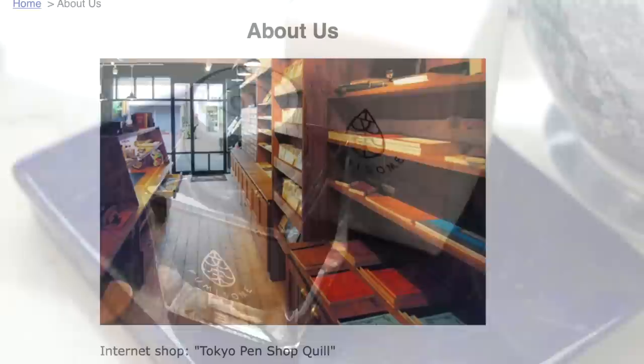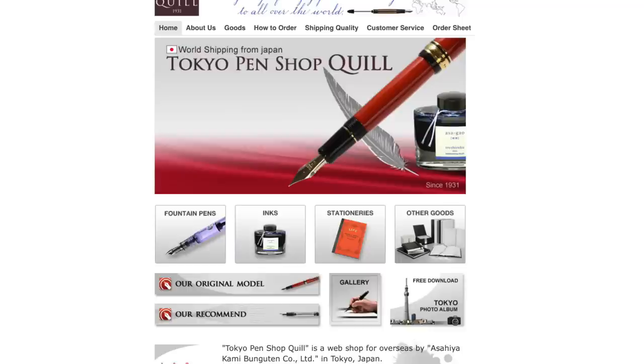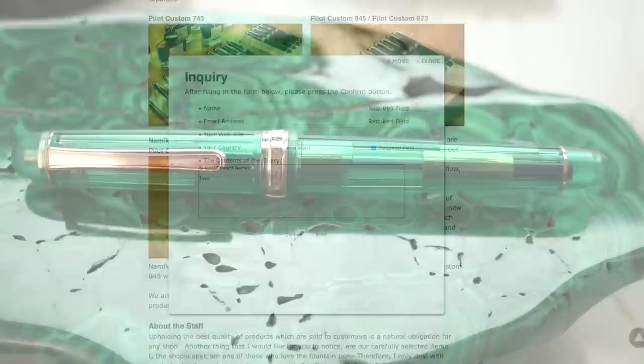This cute little store is Tokyo Pen Shop Quill, and I'm going to do a video about that in the future. The main thing to get on this website is Pilot's 823 in clear — not the translucent brown or black — and you can get it with an FA or WA nib. It's some sort of special setup they have with Pilot. Apparently you can just use their inquiry form and email them about availability, and then they will ship it to you.